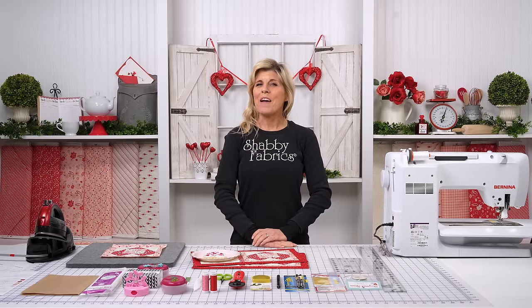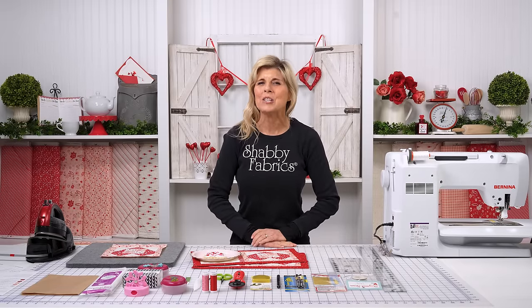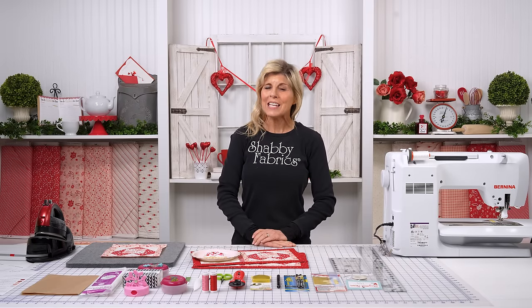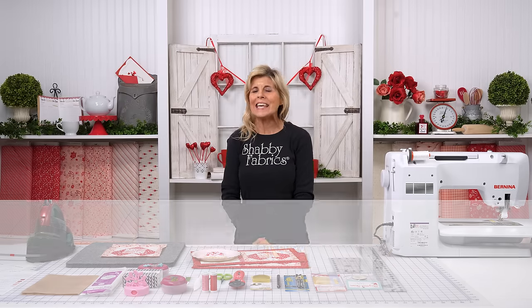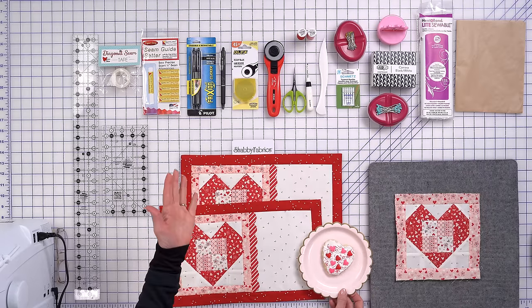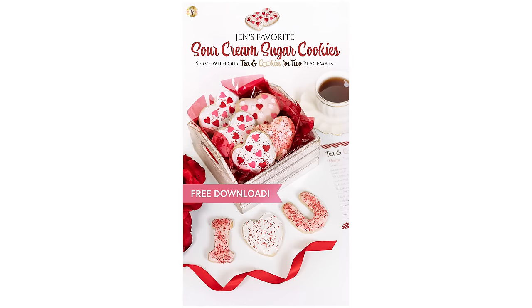Hi, it's Jen from Shabby Fabrics. I am so excited to kick off the new year with a new series. We know our customers love having a project to look forward to for each month of the year. And this is called Tea and Cookies for Two. We love this — so much fun. Two placemats, identical, and we're going to be featuring a new cookie each month. Recipes available.